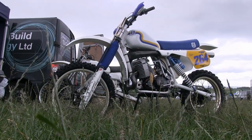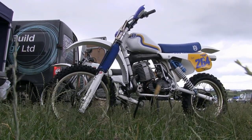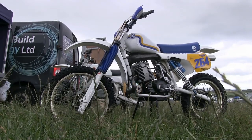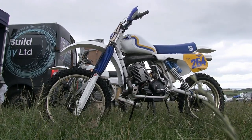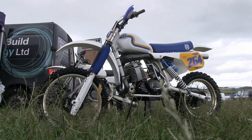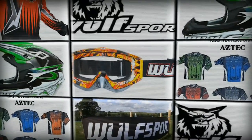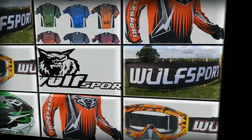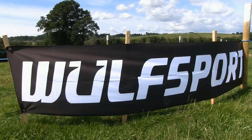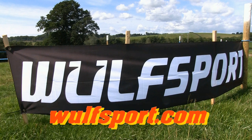Look out for more of these classic race bikes coming up soon on my channel — some very nice machines lined up to share with you, more of these classics from the 1970s and 1980s. Thanks once again for watching and we'll speak again very soon. This video was brought to you in association with WorldSport, the world's number one supplier for all your off-road and leisure sportswear. Just visit their online website for more information.